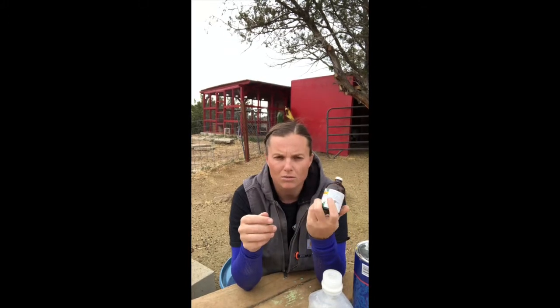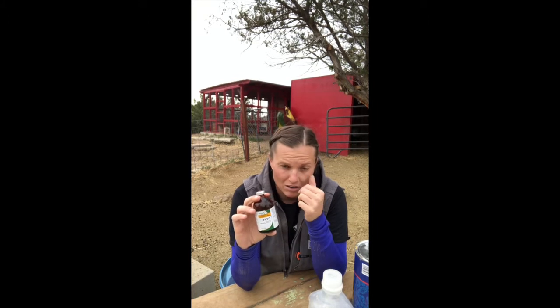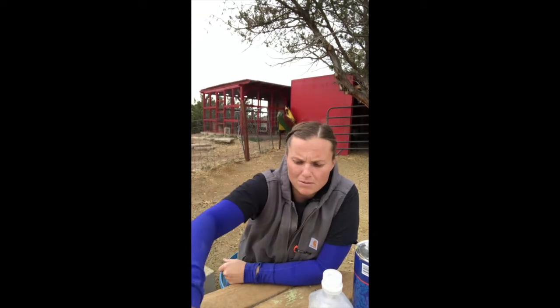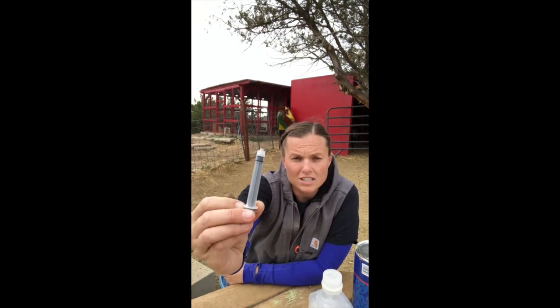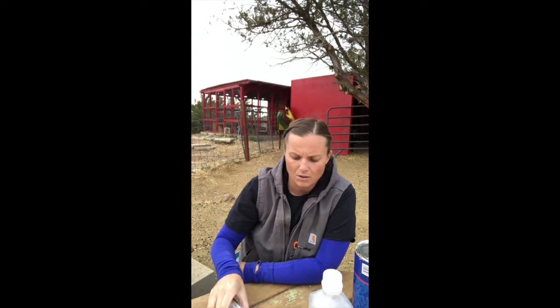The other thing we had on hand was vitamin B. For whatever reason it's getting harder to find — new regulations in California or something — but we would give her a shot of vitamin B. This syringe is three milliliters, and we give them six milliliters of vitamin B.